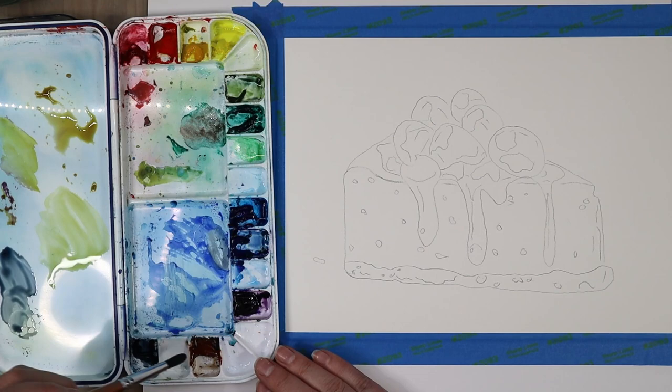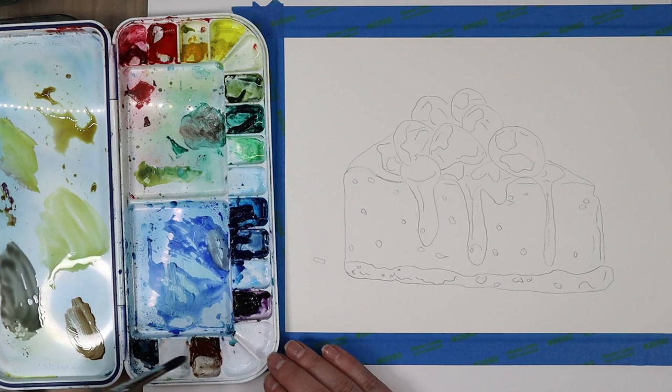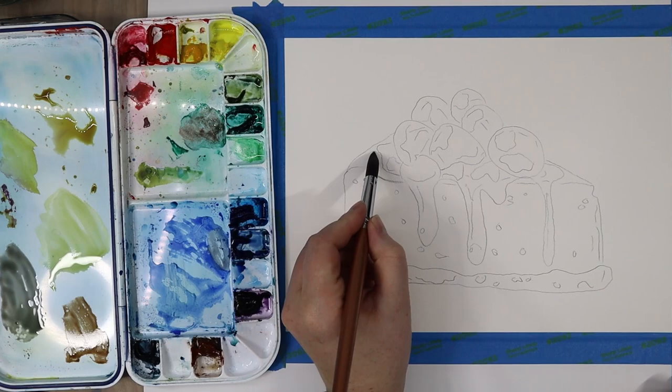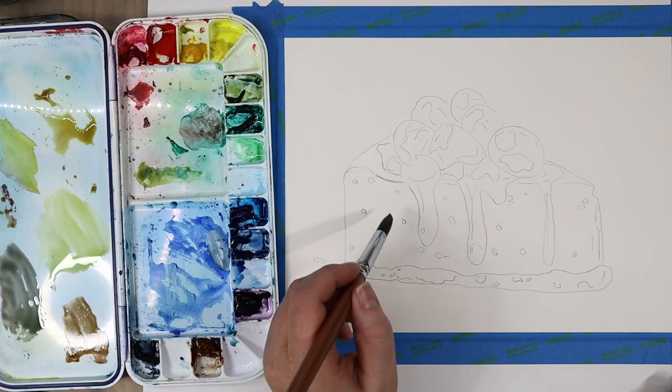Off screen I started mixing some burnt sienna and a little bit of ultramarine blue. This makes a navy blue color if it's mostly ultramarine blue with a little burnt sienna. If it's about a 50/50 mix it makes gray, and if you use mostly burnt sienna with just a little blue you get a neutral brown color. I mixed up a couple different versions of that.